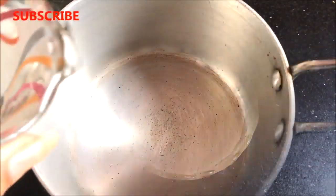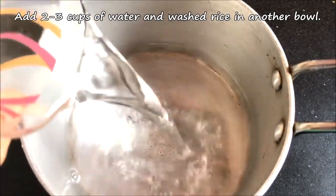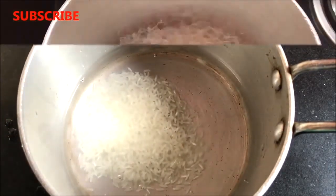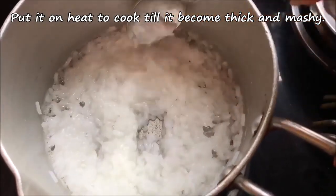Now after washing the rice, you have to take a pan or a big bowl and add 2 to 3 cups of water and the washed rice in it. You have to cook it until it becomes thick and mushy, like I am showing you here.